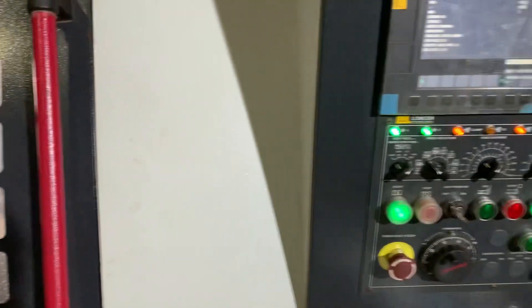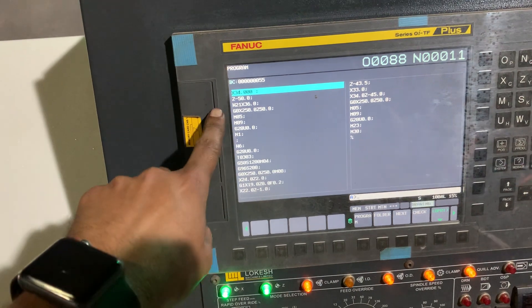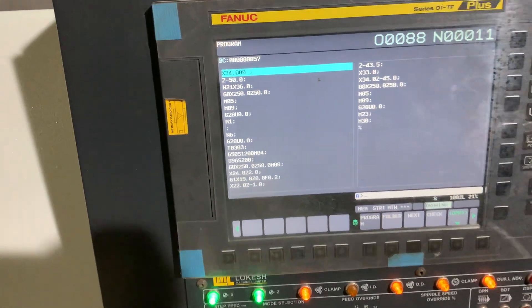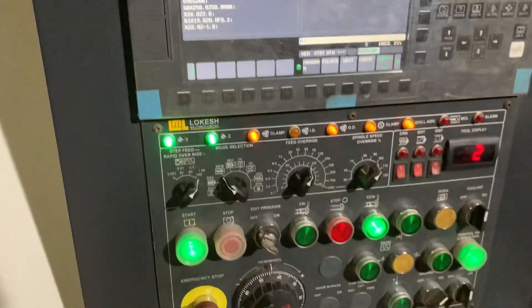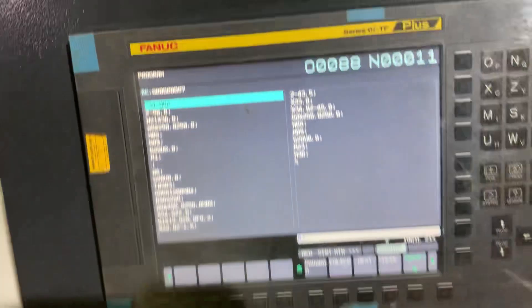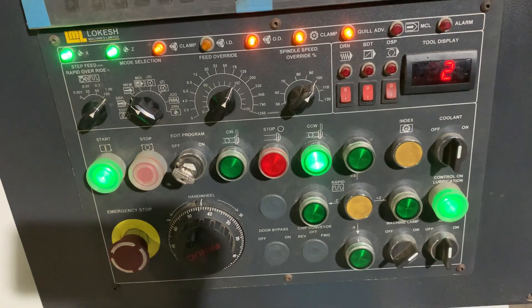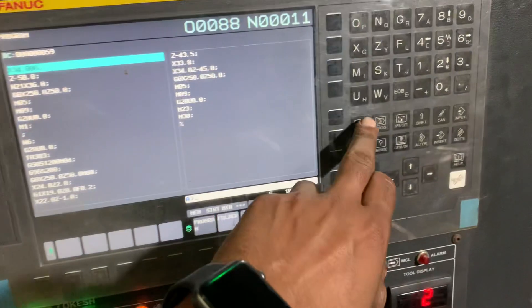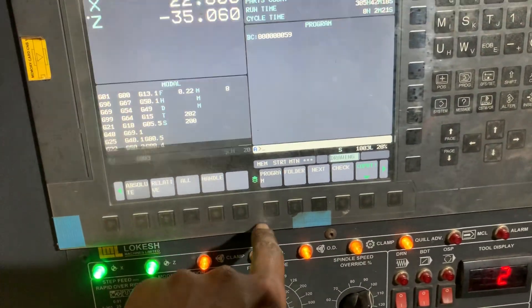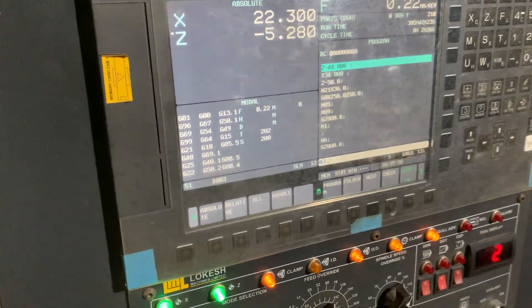We have finished it in six cycles. This one is a finishing cut and the roughing cycle is now going on. The Fanuc series of OITF — these are its controls. This is the last cut, and after this the finishing cycle will start.